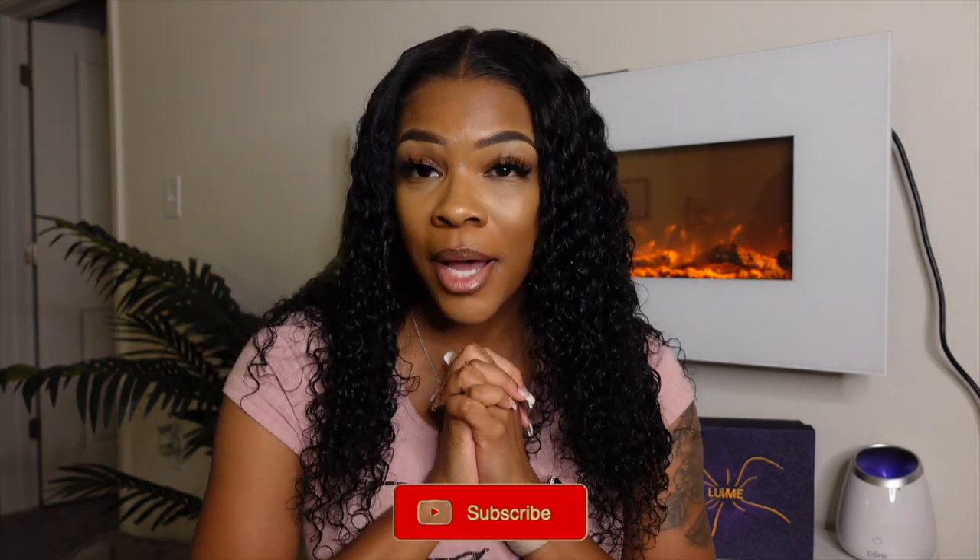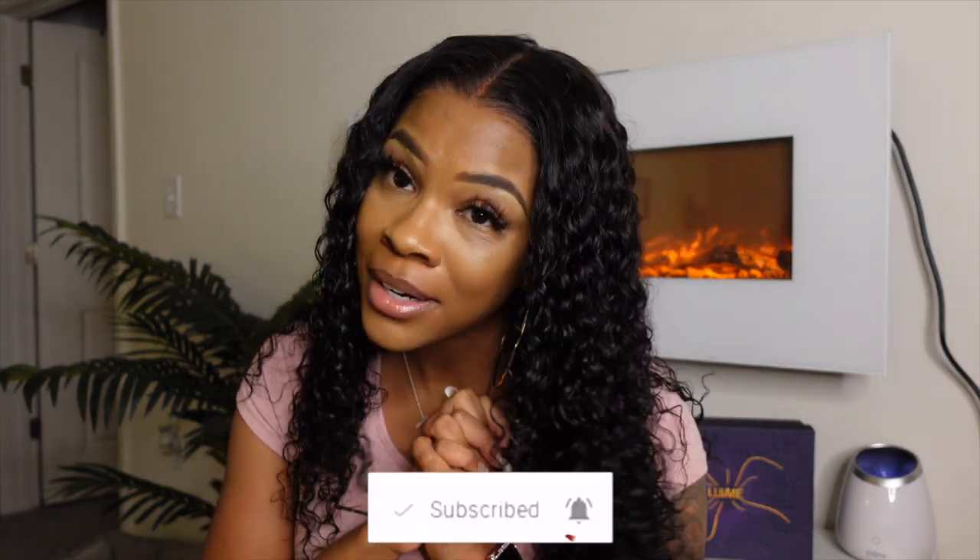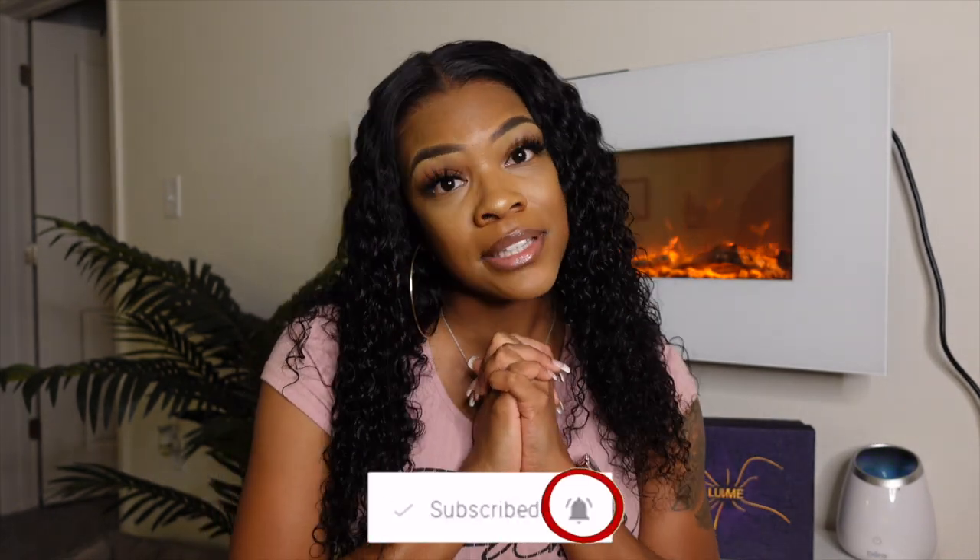I just wanted to hop on and show you guys the hair first, and then if you want to see how I achieve this look in less than five minutes — yes, five minutes — then keep on watching.